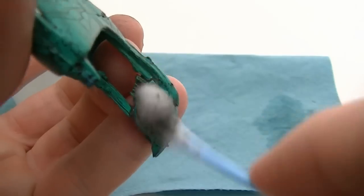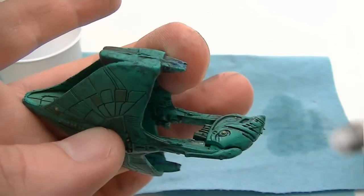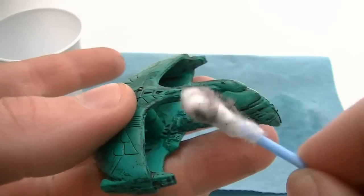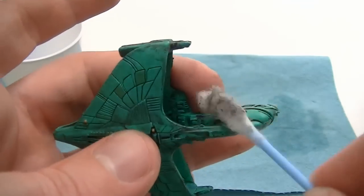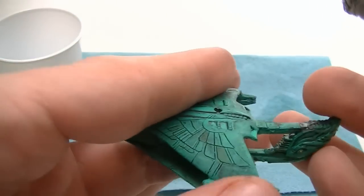If you remove too much, re-wash the area and try again — you really can't mess this up. When done, let the model dry and then clear coat it with matte or gloss clear coat. The clear coat is a must because the wash will not set without it.